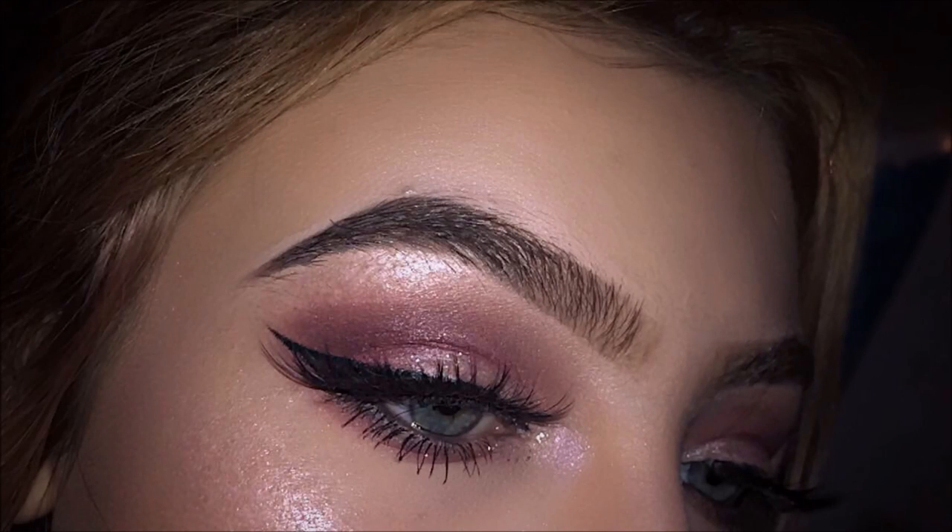Hey guys, what's up? So today's video I'm going to be doing some Valentine's Day makeup — serious makeup, Valentine's Day makeup, serving looks, you know what I mean.